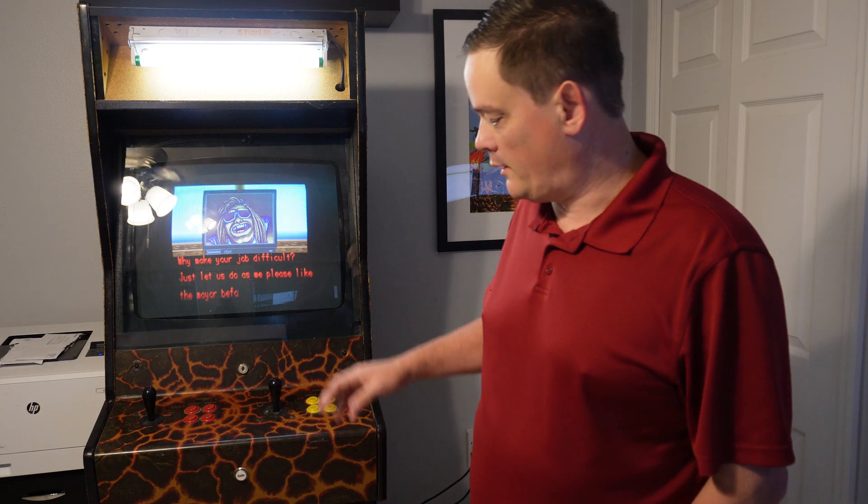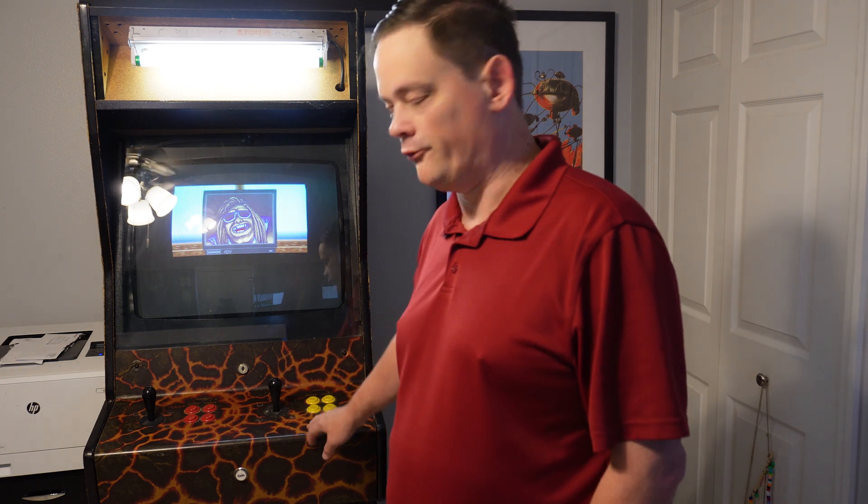That's going to do it for part one on this cabinet. In part two, I'm going to install all the locks for the different coin doors and control panels, and wire up the joysticks and controls. Stick around, and I hope you guys are enjoying. Thanks.